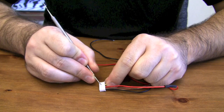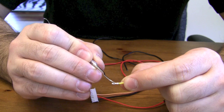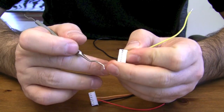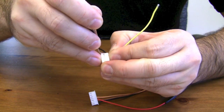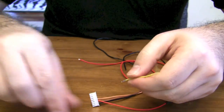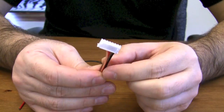On this side of the connector you actually press on this little tab and then pull out — there we go. There's a little pin that latches in the connector and you pull it out. On the other side it's actually the opposite — you've got to pry and lift this plastic tab up and then pull the wire out.